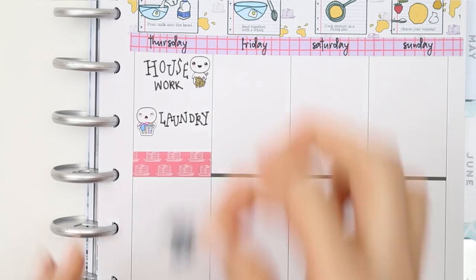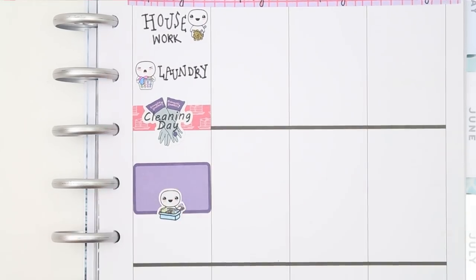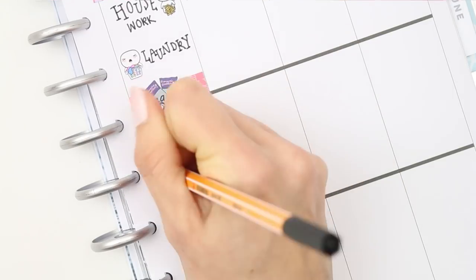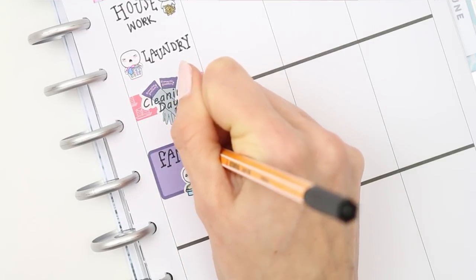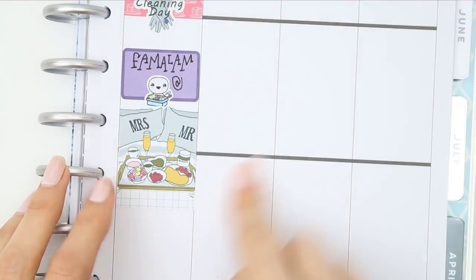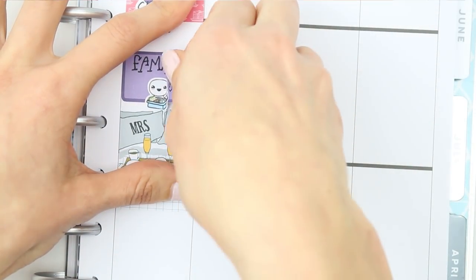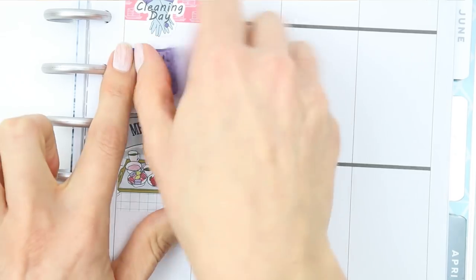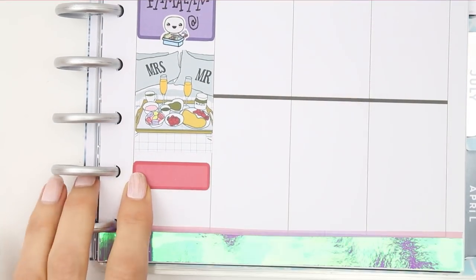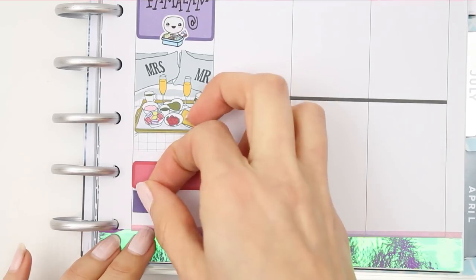I put a piece of patterned washi down and the cleaning day sticker. Underneath that I put a half box with a lunch pop-it as I'm meeting up with the family for lunch. A lot of you who've been subscribed for a while know I've got quite a big family and we spend a lot of time together — we call ourselves 'famalams.' We have a really big Facebook Messenger group with about 50 of us on there.